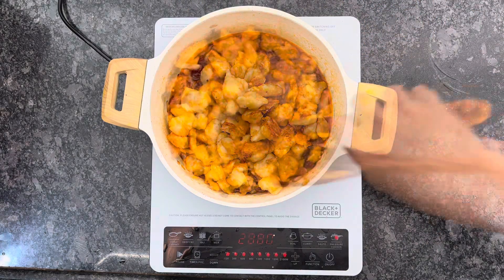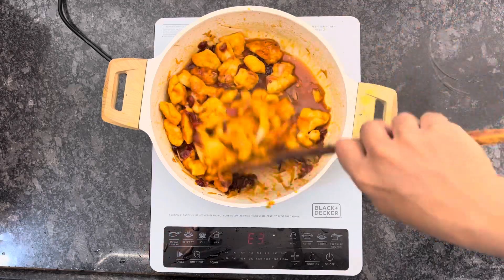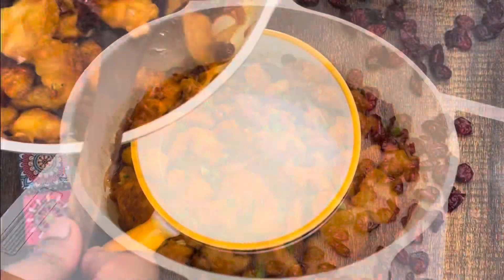You have to mix it because the sauce needs to come together. After mixing, add spring onion or scallion. Then you can eat it. But this recipe will be very good.